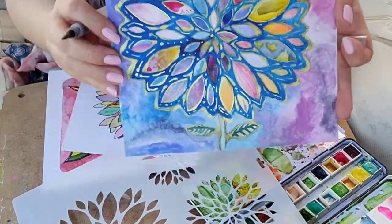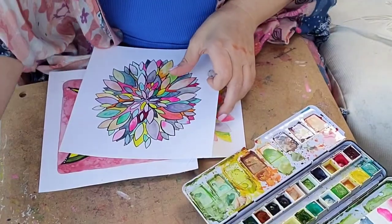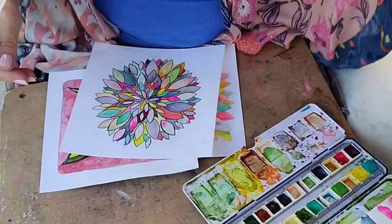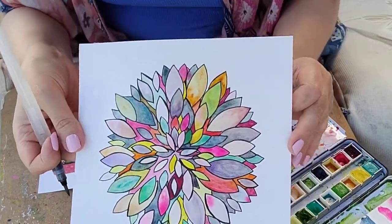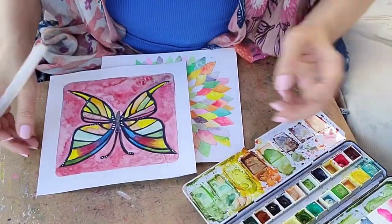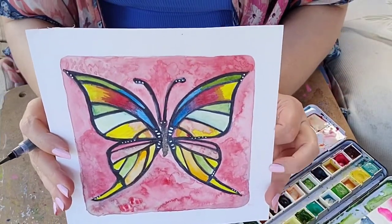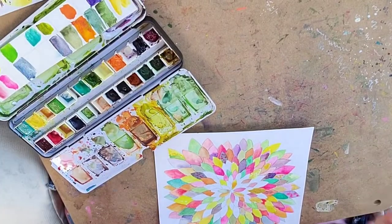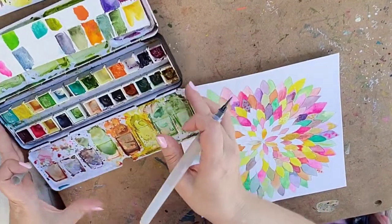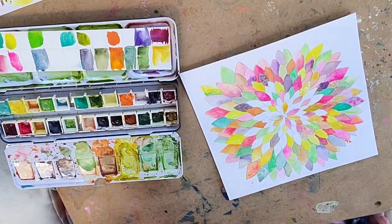You get beautiful results and there's no reason to put pressure on yourself to be able to draw so well or to do it right. There is no right. Art is for fun and art is for healing and meditation — it is just a wonderful process. And the way to get good at it and the way to get results you want is to practice, practice, practice.